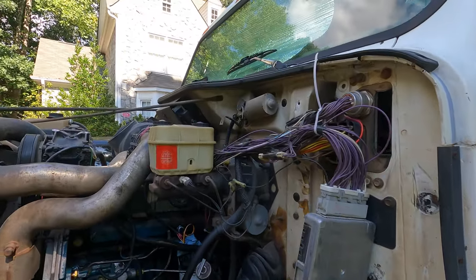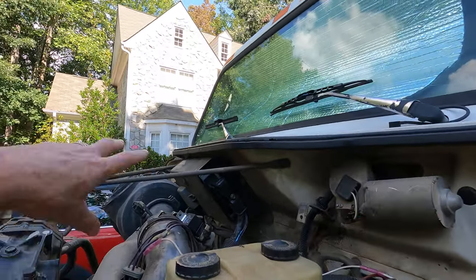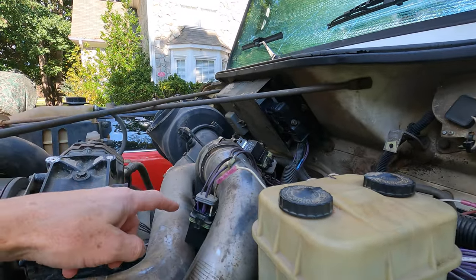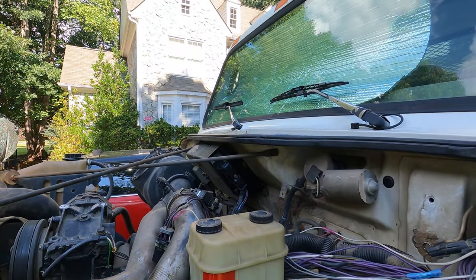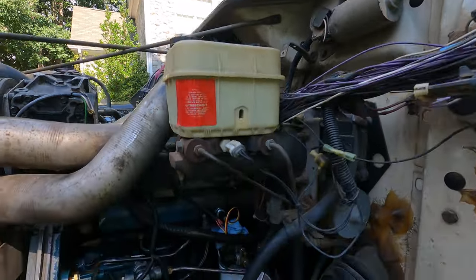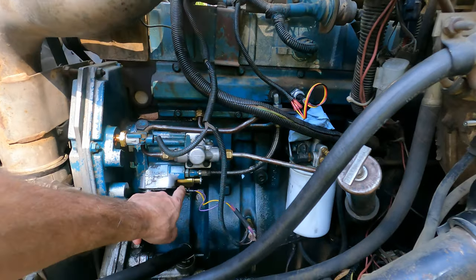I traced all the wires, made sure everything was working right, and replaced all the sensors and relays. These are the two normal relays that go bad: the ECM relay and the IDM relay. I got a rebuilt IDM which was newer, but I didn't need it because the other IDM was fine — I didn't know that yet. So I replaced all the sensors and put a new IPR in it.